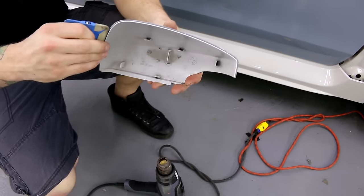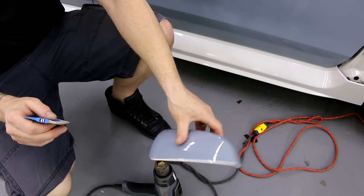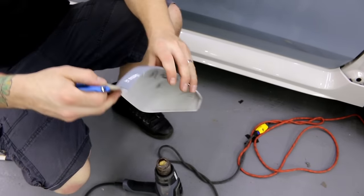Anywhere I think there might be a little bit of excessive tension, I'm just going to post-heat it. I'm going to go over all the edges anyway. And that's it — I'm good with that. So I'm going to stick it back on. I'm going to remove the tape also while we're there — I just put the tape there in case I wanted to cut, but I didn't need to use it.